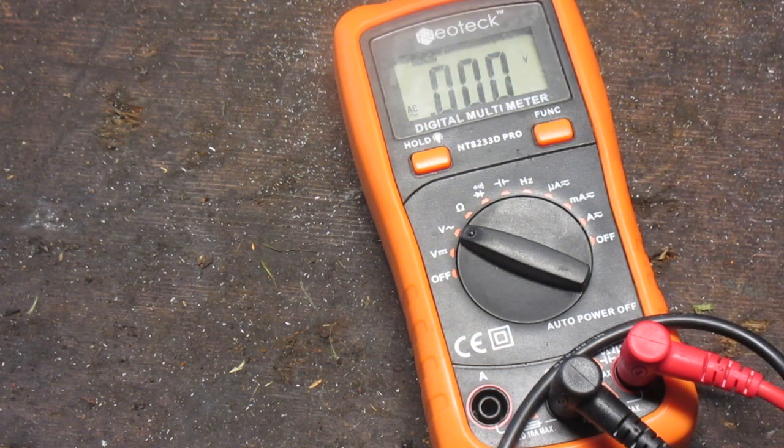We want to measure volts AC. From my research, the reading can range anywhere from three to seven volts — ideally around five. I'm going to set this on the ground, turn it on for about ten seconds, and check. If we don't get anything, it means the generator head is dead.